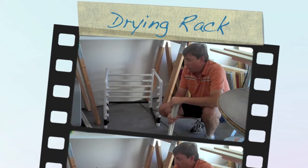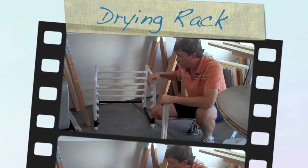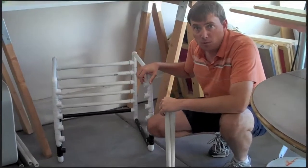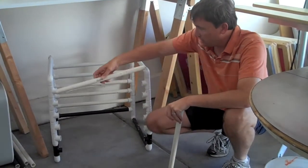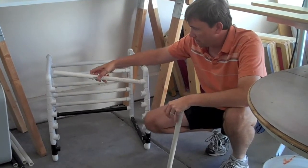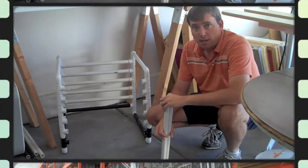Today we're going to be building our new drying rack. Our wooden screens fit perfectly in this rack with the PVC pipe, but the new aluminum screens are a little too big. So what we did was we took off the front PVC pipes, but it's just pretty flimsy. So we're going to go off to Home Depot and buy some supplies.